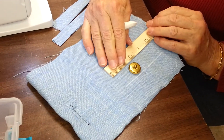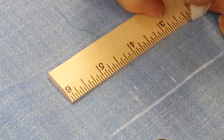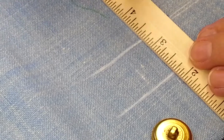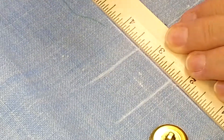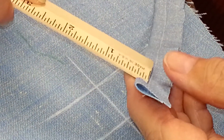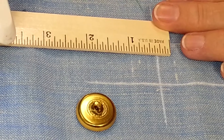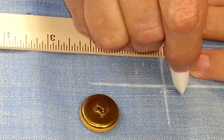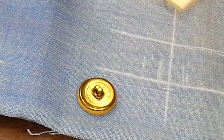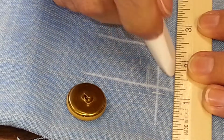We need about an eighth of an inch more than the button for the hole. Now I'm going to measure across for the center, and our lips are a good quarter inch. So the hole has to be at least — I'm going to give it a little bit extra. The lips are a quarter of an inch, so I'm going to measure a quarter of an inch and mark it close to where it's going to be.